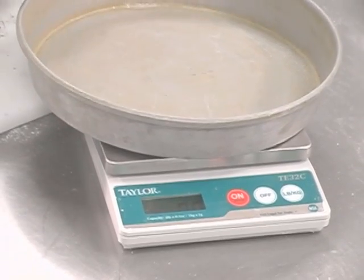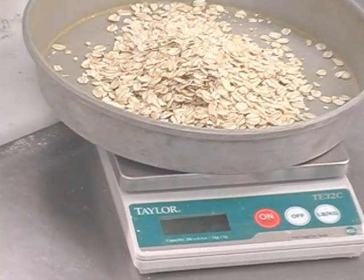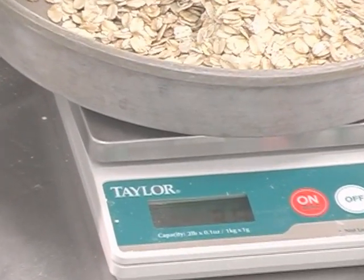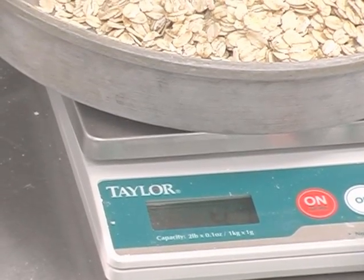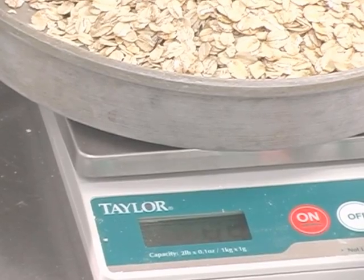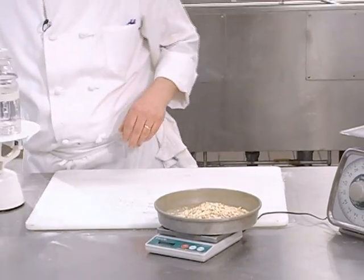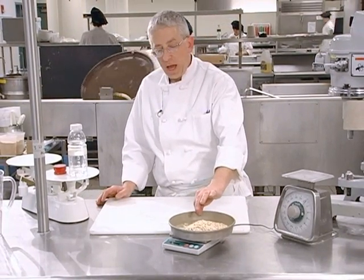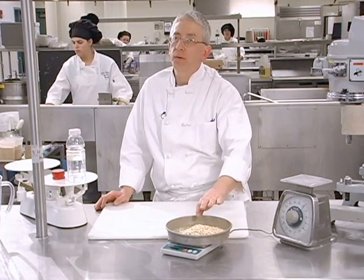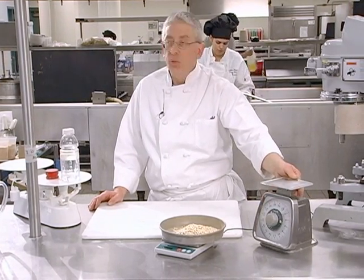Now, if I wanted five ounces, I could just keep adding until I get 5.0 — the scale is going to read 5.0 when it's five ounces. So that's exactly five ounces of oats. It makes it really nice because if I want to measure really accurately with really fine measurements, this scale is ideal.